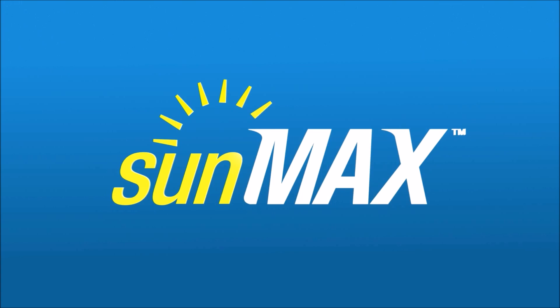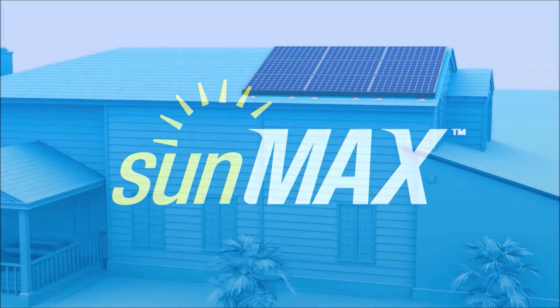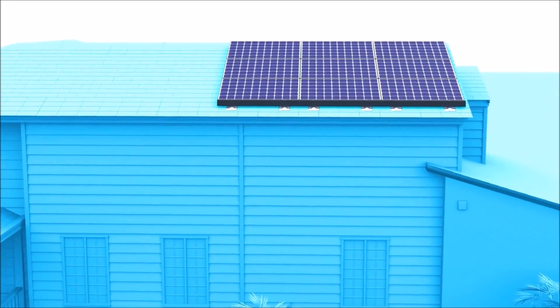SunMax has been designed to be the easiest, most cost-effective solar solution in the market. Everything has been designed to be an end-to-end plug-and-play experience.